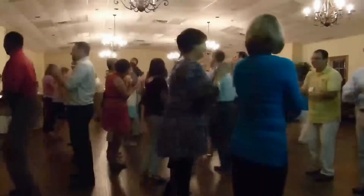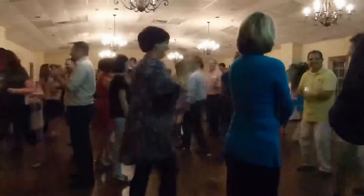Head gent, foot girl, you do-si-do. Head girl, foot gent, left shoulder do-si-do.